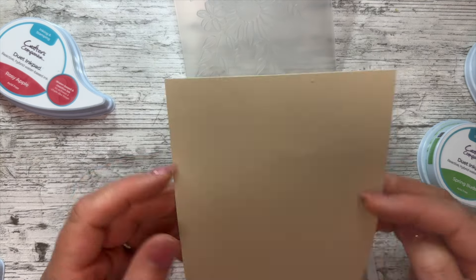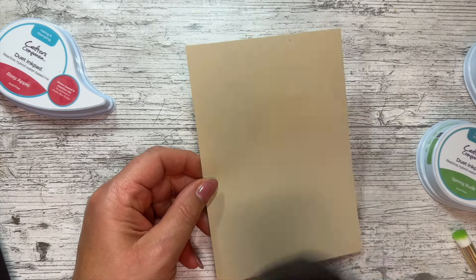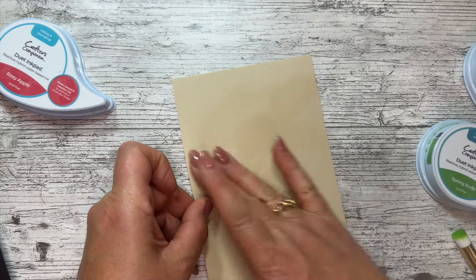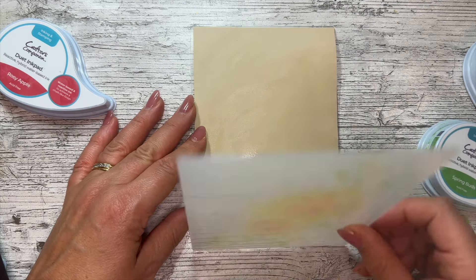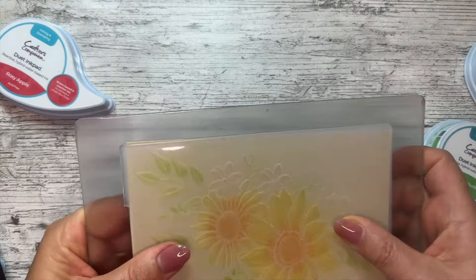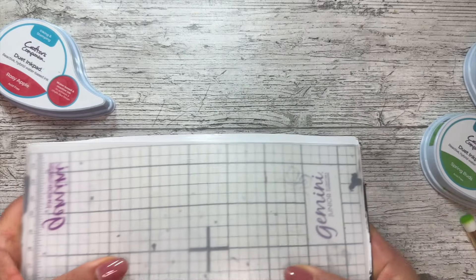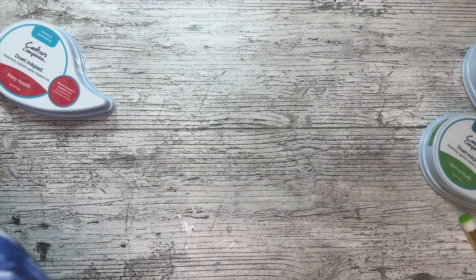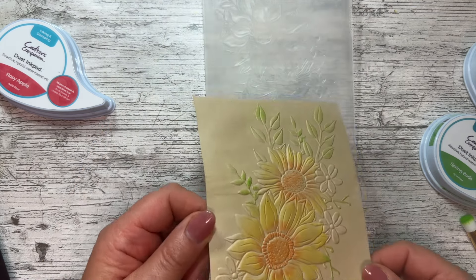I'm getting a piece of card and giving it a very light blast of water because the inks react better with a little bit of moisture and you get a really good emboss. Wet side facing up, I'll pop it into the folder. Remember this is a 3D embossing folder - magnetic shim and plastic plate, no second cutting plate needed or it'll get stuck. Running it through - look at that, doesn't that look beautiful! It's really picked up that color.